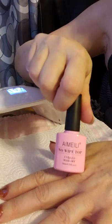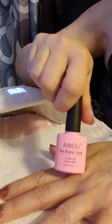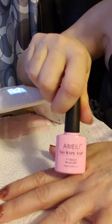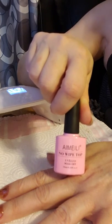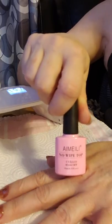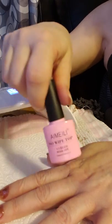Now we're going to do the top coat. It says to apply a thin layer and put it into your lamp for 30 to 60 seconds; if you're using a UV lamp, two minutes. You don't have to wipe it off when you take it out — it won't be sticky.